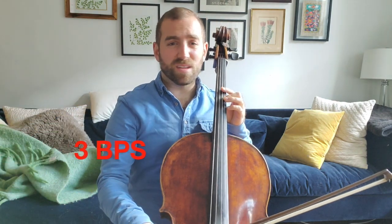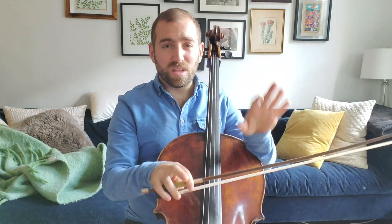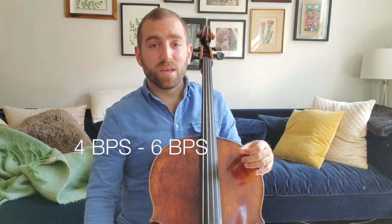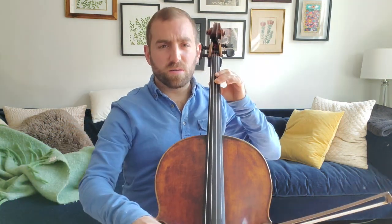That's 3 beats per second — that's not going to do it. That's pretty bad, actually. 6 is okay, it's a little bit too electric for my taste. But in the end, I think a beautiful vibrato is somewhere between 4 and 6 beats per second. Maybe 4 is a little slow — I will redact that from the record.